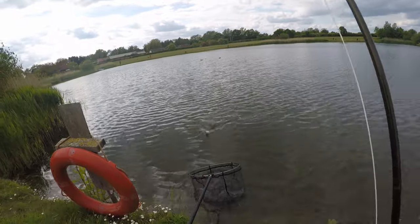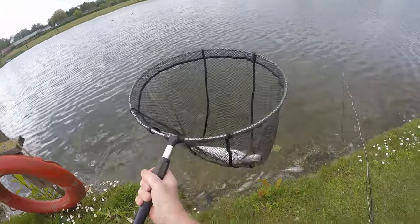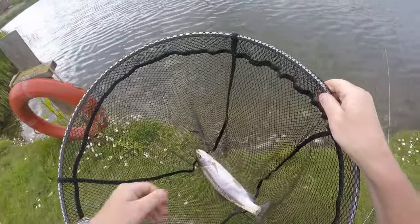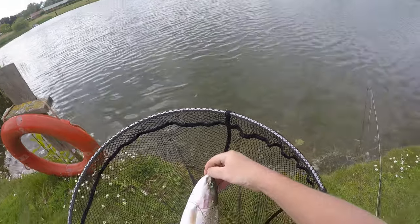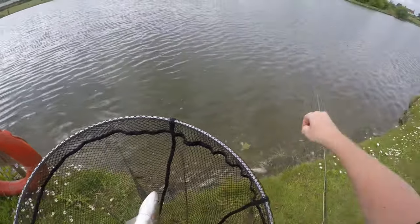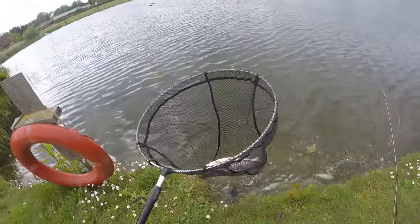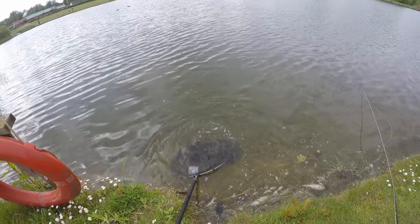Cracking fish! Look at that — wonderful. Hooked nicely in the scissors. And back they go. Good stuff.